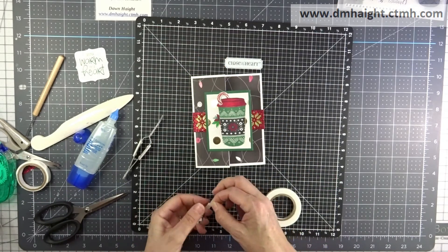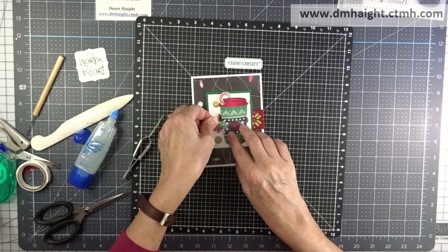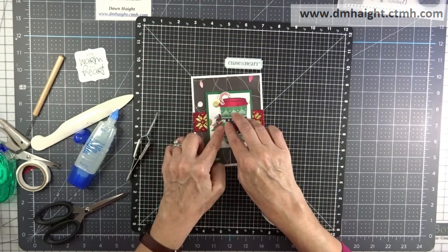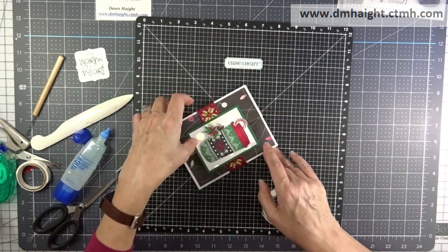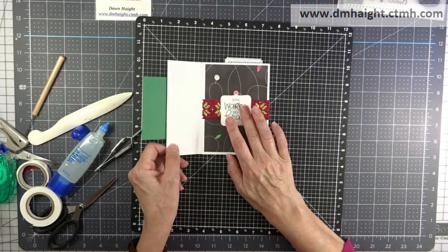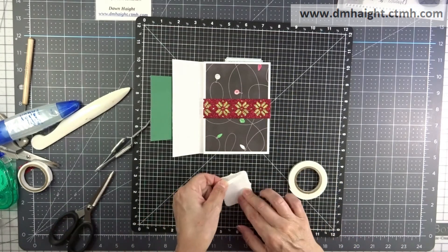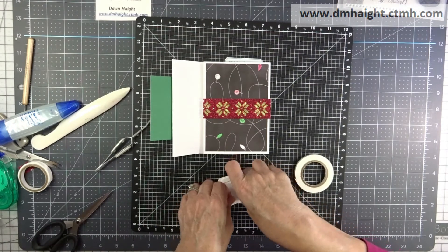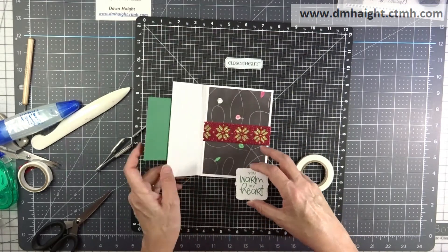My poinsettias need to be popped because they're going to be in front of the coffee cup and kind of hanging over the edge. I'll put that down and then put a drop of glue underneath the little bit that's in front of the cup. And then for the inside of the card, I'm going to pop my sentiment with some thin foam tape so that it will be on top of that layered glitter image.